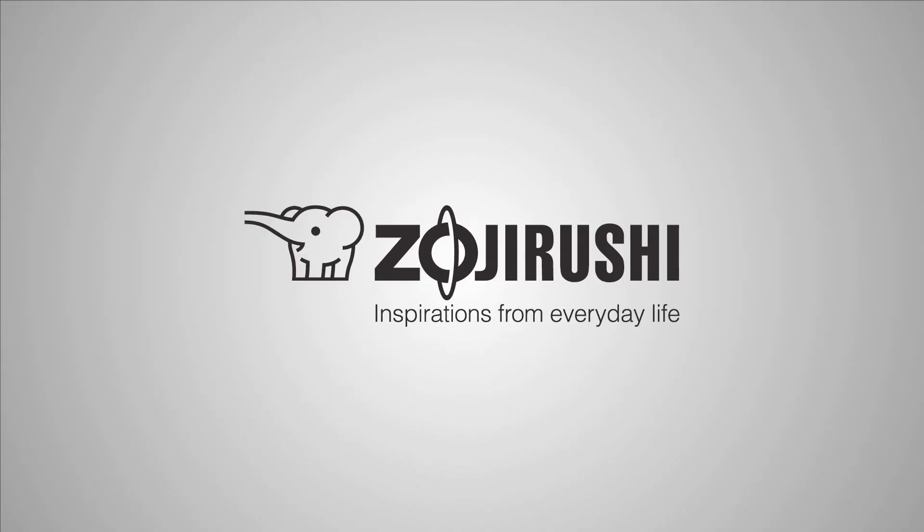Enjoy! Zojirushi — Inspirations from everyday life.